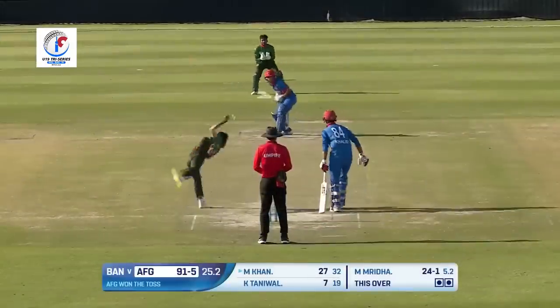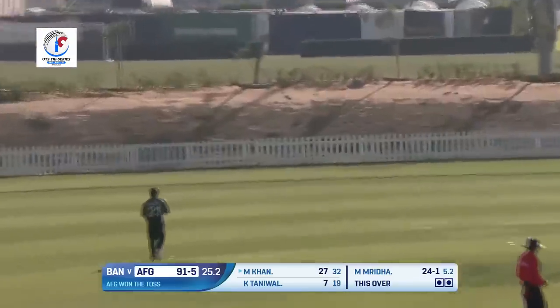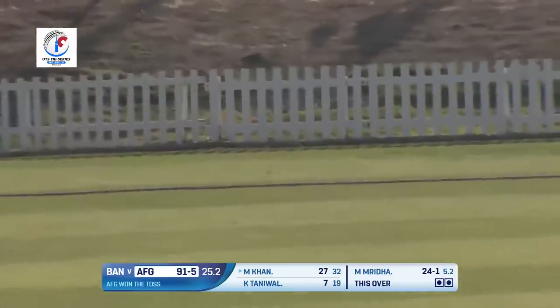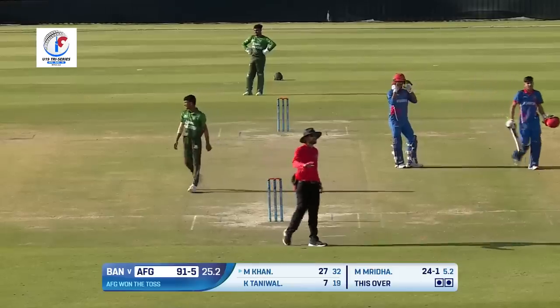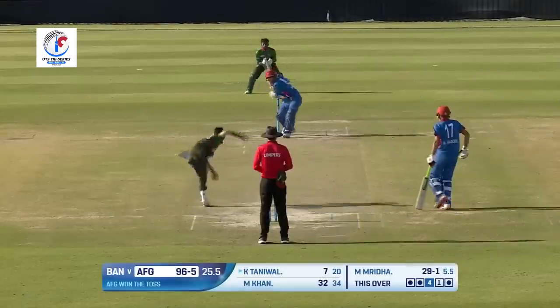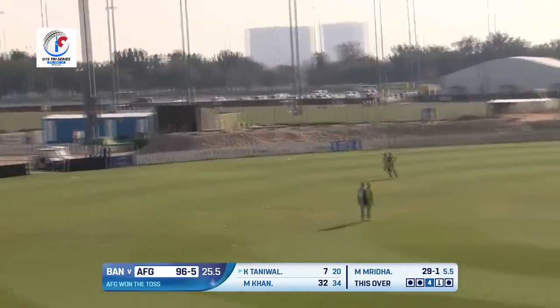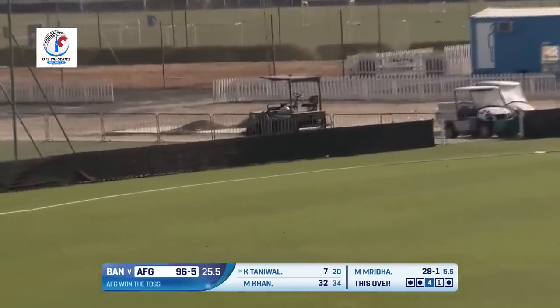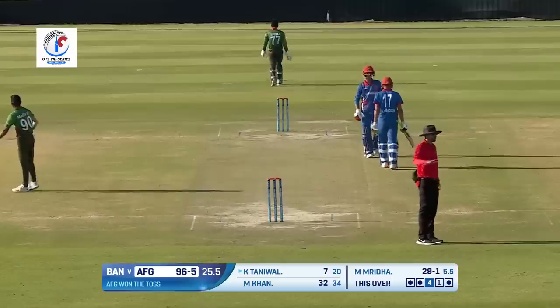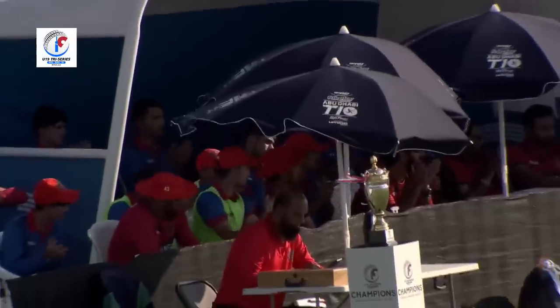Once again up in the air but away from the field and running away towards the boundary. That was fuller from Maruf Rida and Harun Khan — that's what he does. Oh, that's played straight down the ground, away from the field and another boundary added in this over. Good batting coming in.